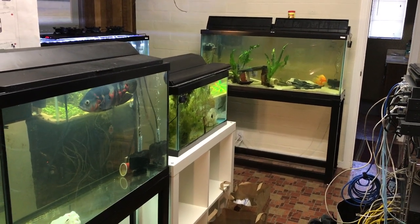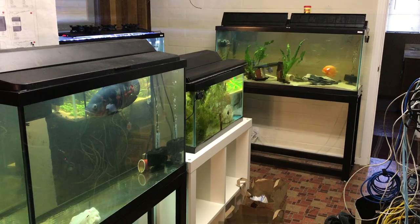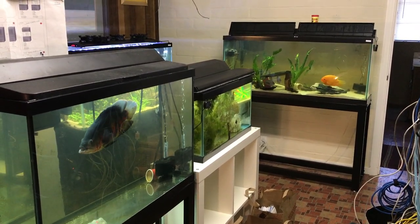Hello everybody and welcome to Mr. Oz's fish room. I just wanted to do an update today as things have gotten out of control.